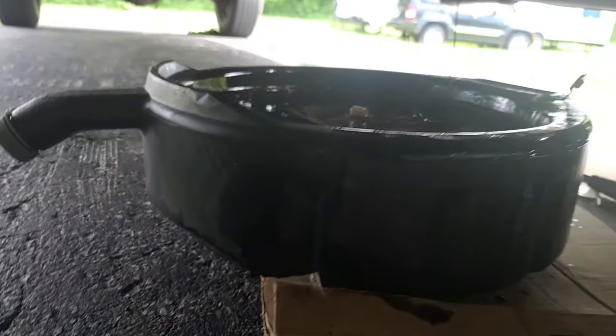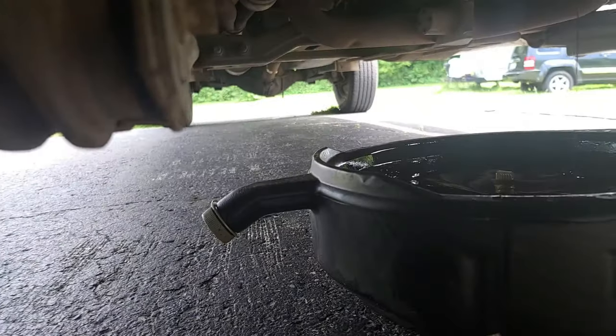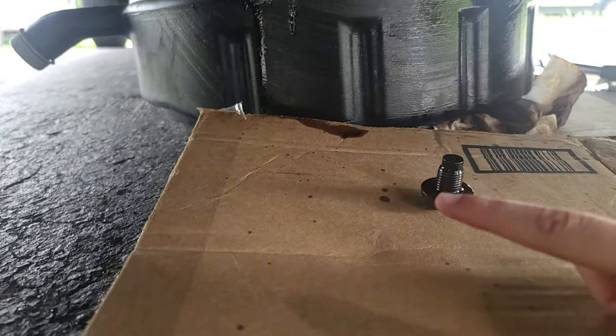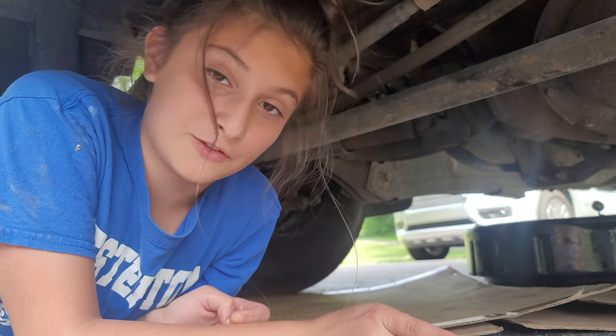Okay, we got the oil plug out. The oil goes down the little hole in there in that black thing. So now we're just gonna wait till it drains out fully. Okay, the oil just stopped coming out, so now we're gonna put the plug back in. Just put the oil plug back in. So now we're gonna take out the filter.